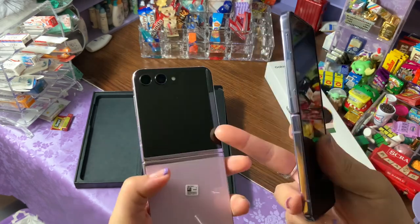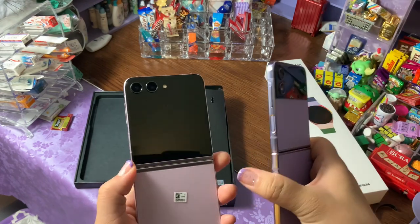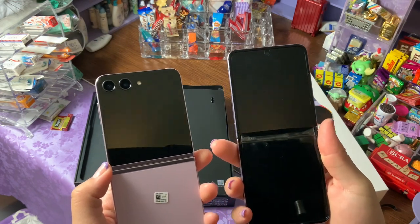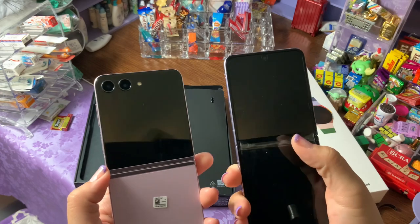Hopefully with this bigger screen, since you can use it more, it'll prevent me from having to open the phone as much, so it won't happen. It's more of a me thing — it doesn't actually hurt the screen, it works perfectly fine, I just don't like looking at it, it bugs me.